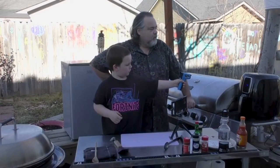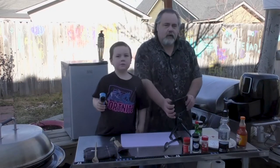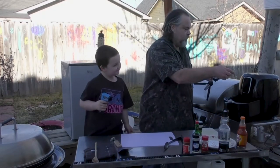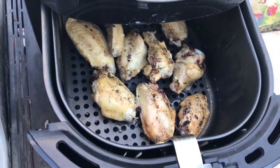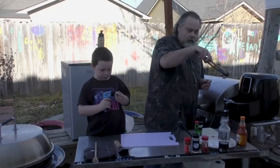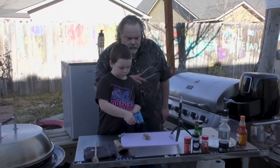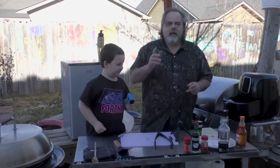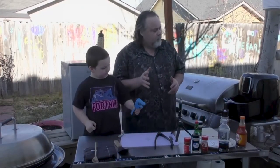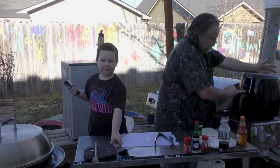Alright guys we're back and our 15 minutes is up. We're just going to pull the wings out and take a look. Let's take one out. What's our temp? 181. The skin is 181 but I don't think the insides are quite ready yet. I'm going to put them down for another 5 to 6 minutes at the same temp and then we'll test them out then. One side is not ready yet.